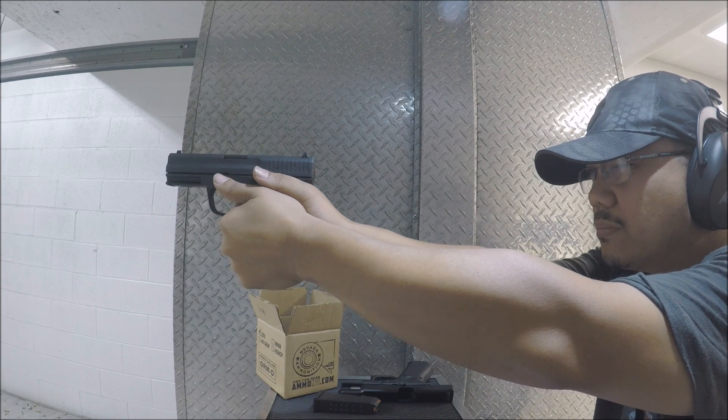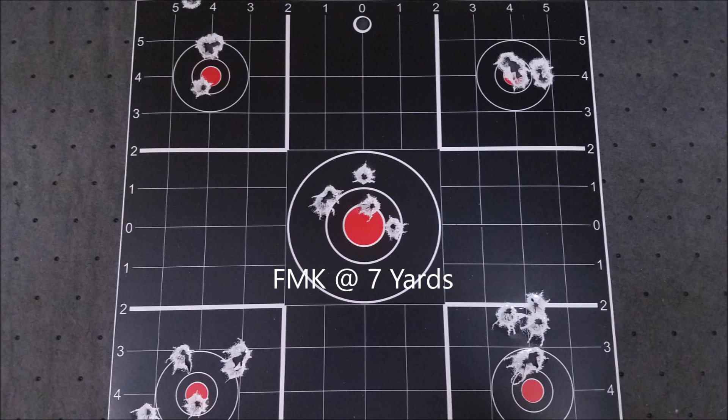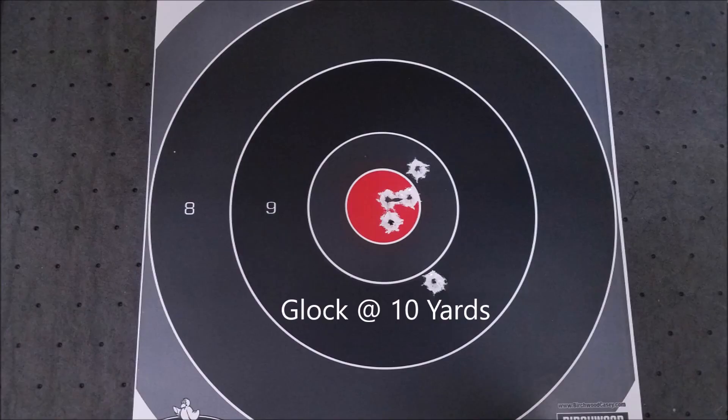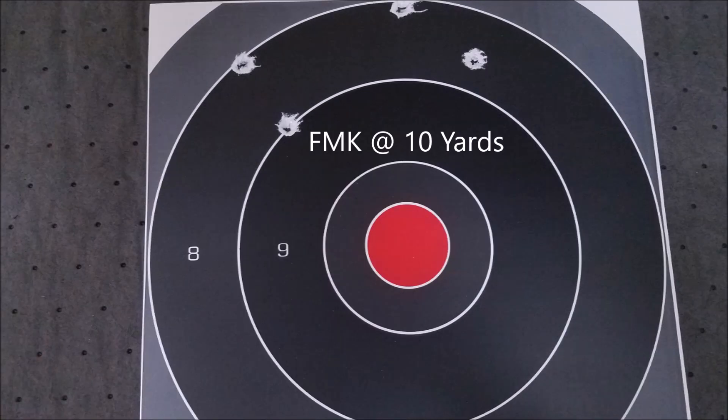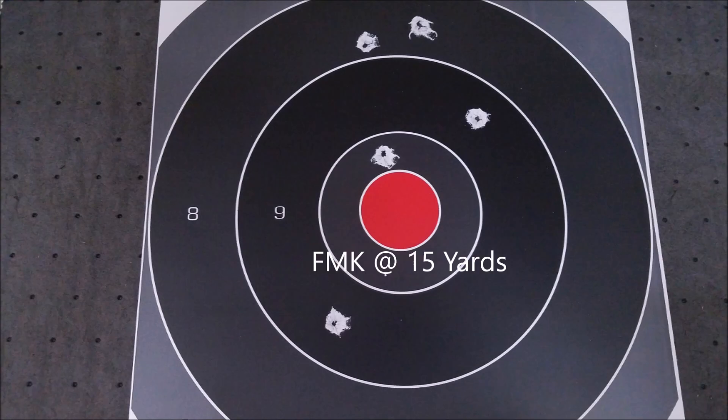Here's the accuracy results: the Glock at seven yards was just pummeling the target — I really like that Glock trigger. The FMK at seven yards I was just dealing with those failures to get into battery. Glock at ten yards — only goofed up a little on the last shot, anticipating the trigger. FMK at ten yards was shooting so high I was basically aiming down to compensate. At 15 yards, the Glock gave a nice grouping, but with the FMK I had to aim at the bottom of the target just to get it on paper — really crazy.